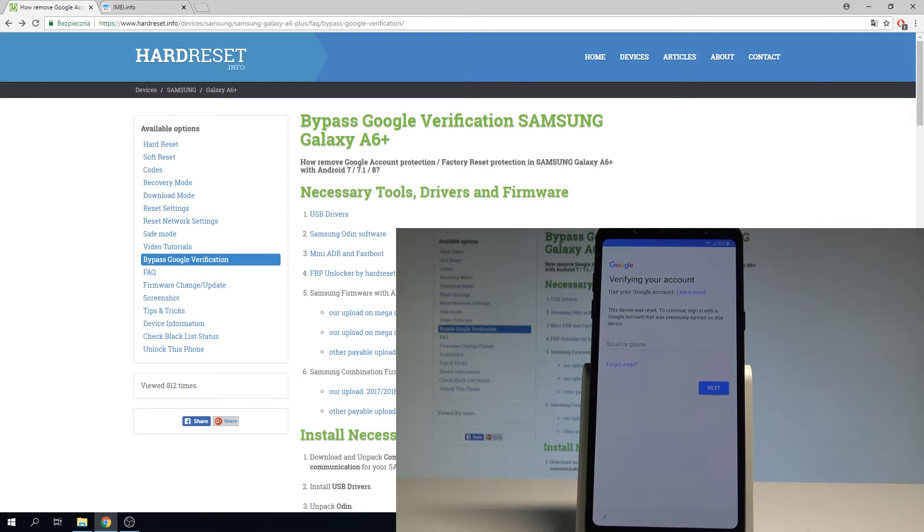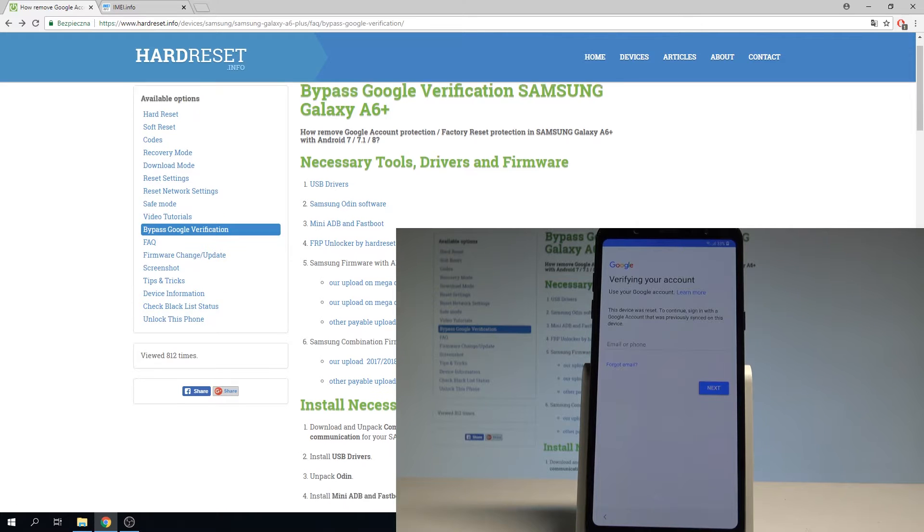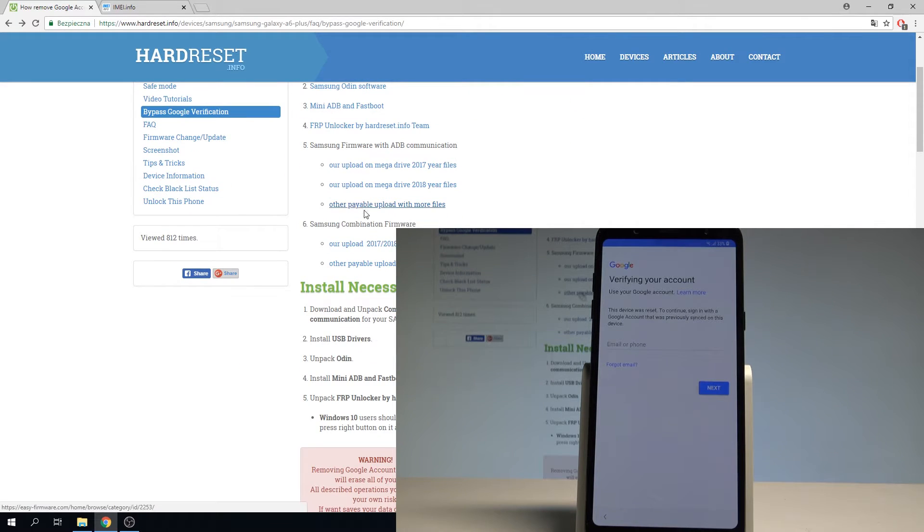At the very beginning we need to download a couple of things: USB drivers, Samsung Odin software, mini ADB, and Facebook. Use all the links from our tutorial — the link will be under the video. You also need to download the Samsung combination firmware.